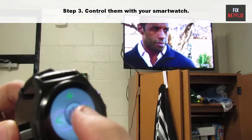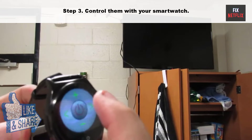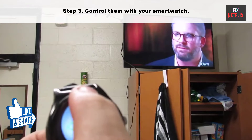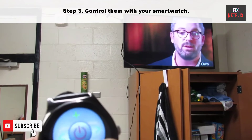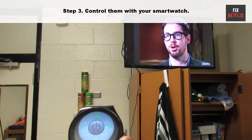Step 3: Once your devices have been added, you can start controlling them with your smartwatch. The app will typically have a button layout that is similar to a traditional remote control. You can also use gestures to control your devices, such as swiping to change channels or tapping to pause a video.